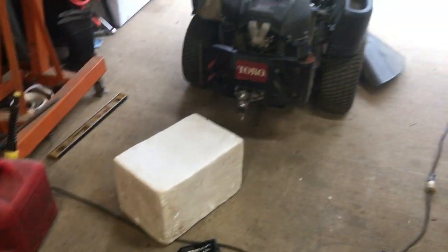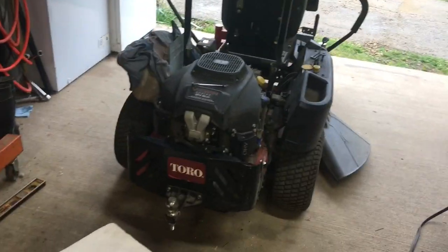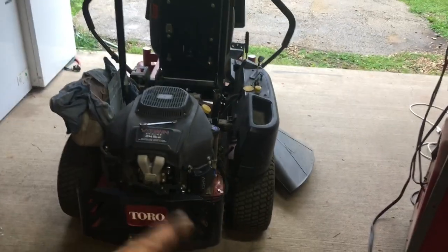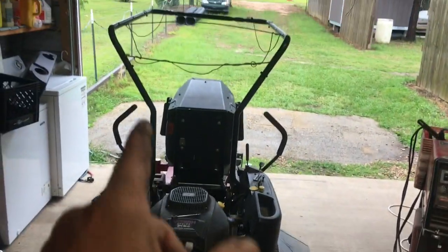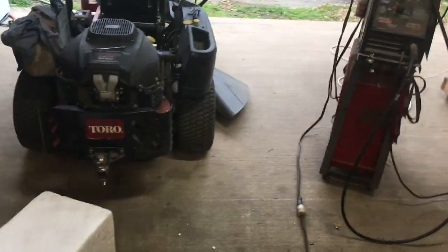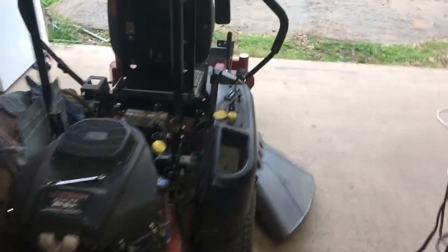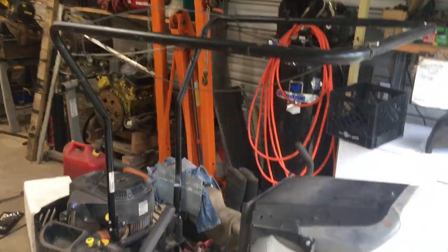Over here is our little zero-turn. About six to eight months ago we acquired this canopy frame — it came in the back of a trailer, and those of you who follow the channel know trailers have a way of showing up around here. We went ahead and modified it to go on the zero-turn.